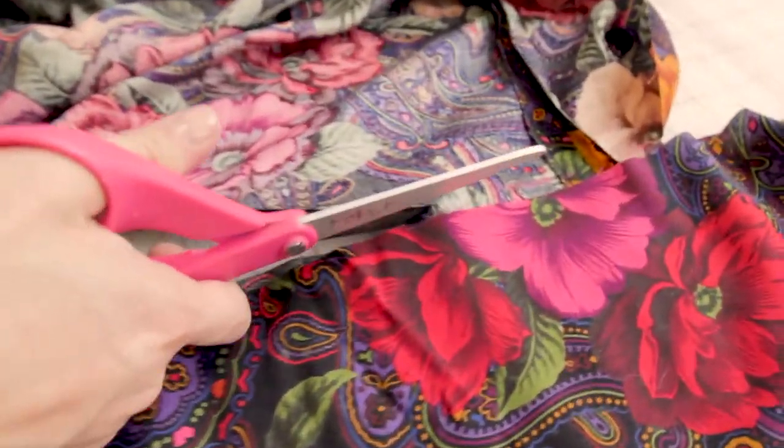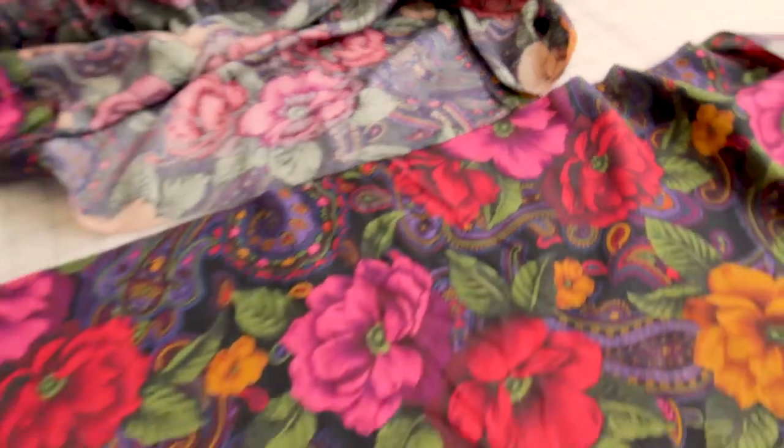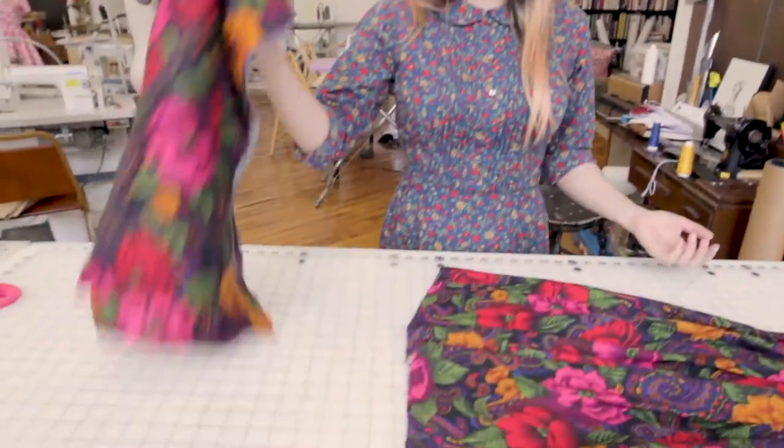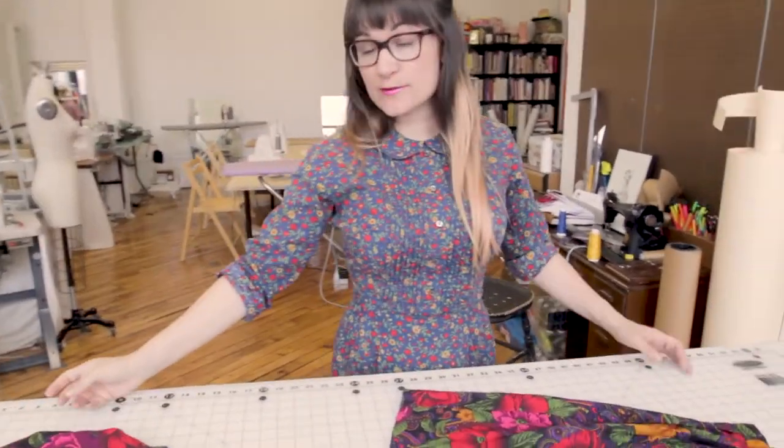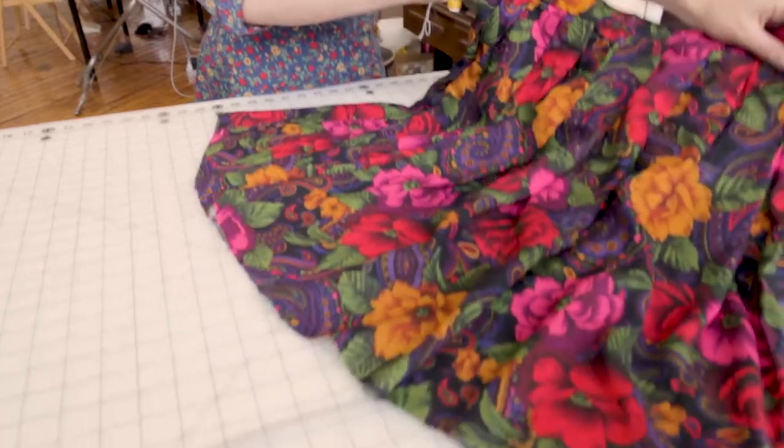If we cut it evenly, we'll end up right in the same spot where the other chalk line was when we started. Our skirt is looking even where we cut it, which is great news. Now we have our extra scrap fabric — which you could turn into a million great little projects — and we are ready to hem our skirt with a blind hem.